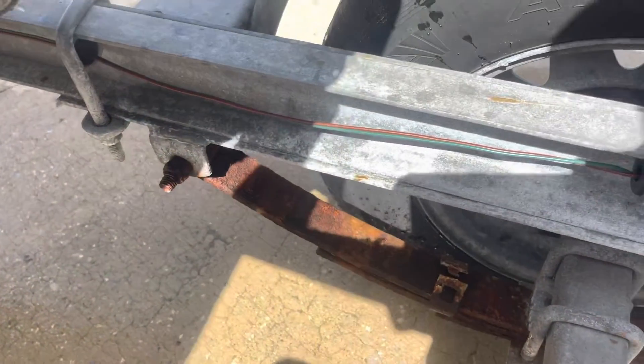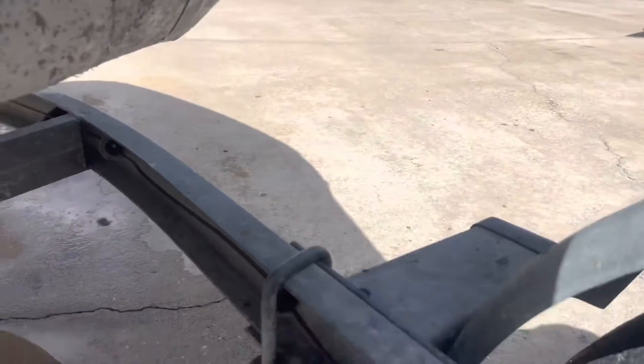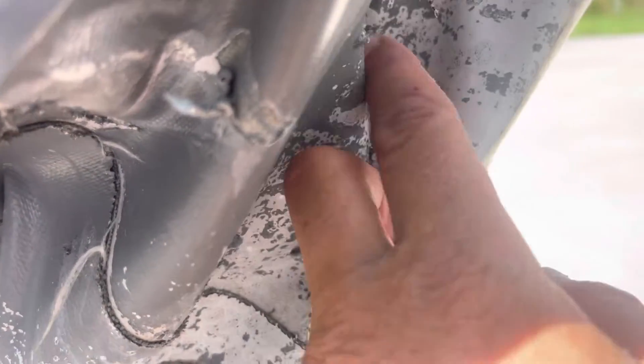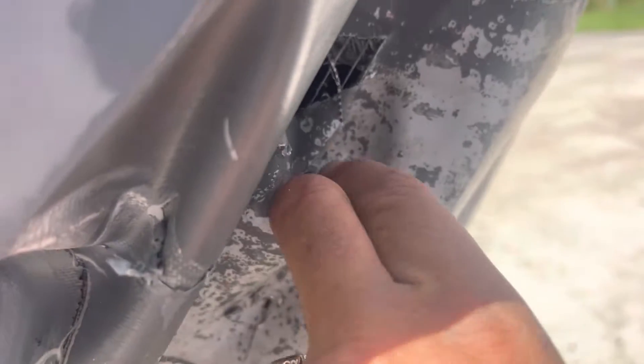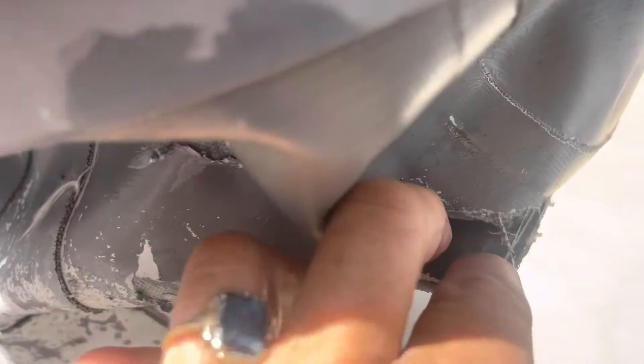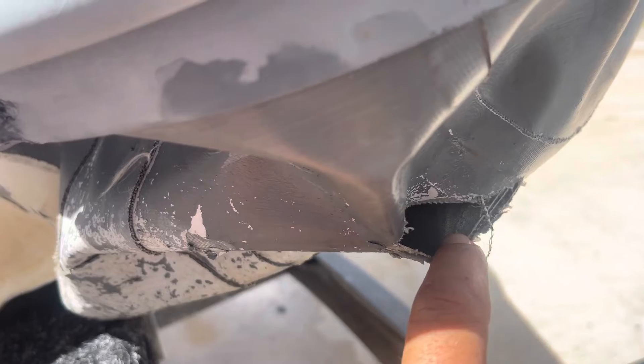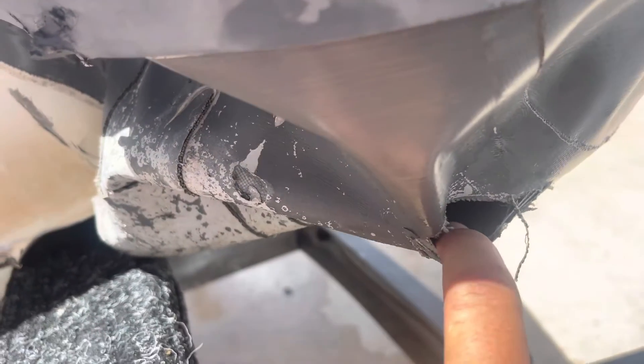We've got a gash right here, and a gash right here. Tina, would you mind holding this tube up just a bit so I can point this out? So we have a slight gash here, a gash right here, and torn-away fabric. And then here's our biggie, which happens to be right near the seam. First order of business is get all the water out of here. This is going to need inside and outside patches.